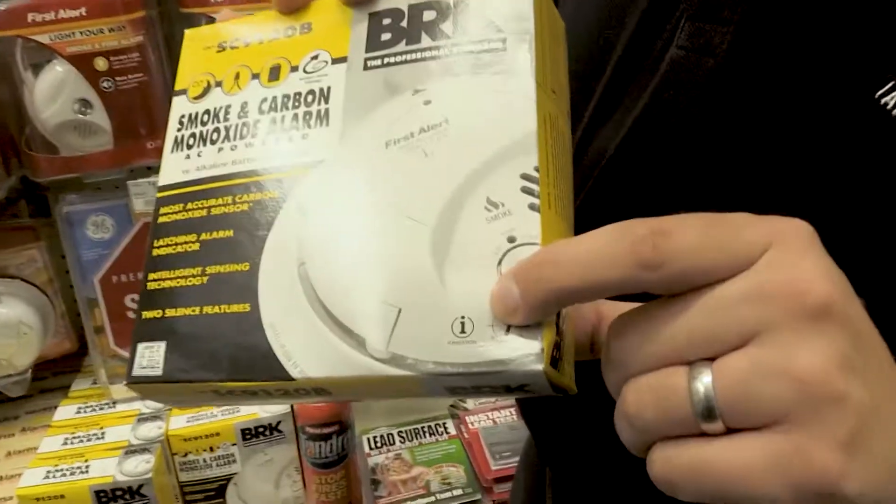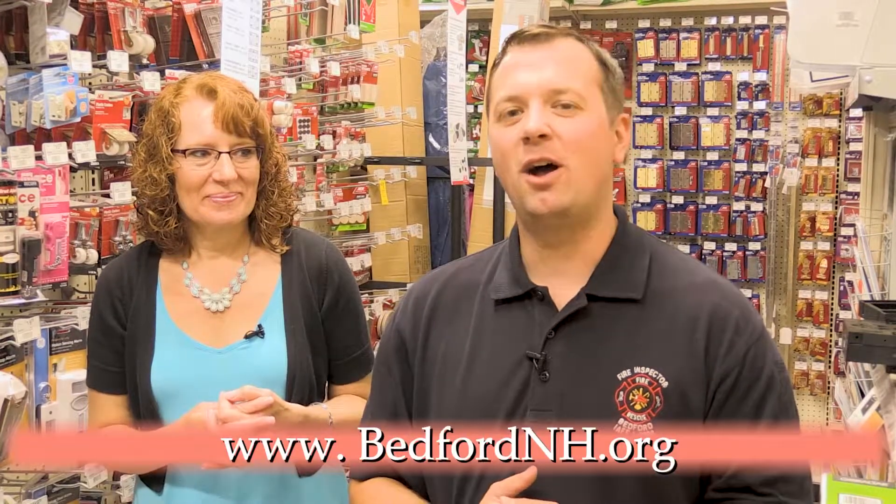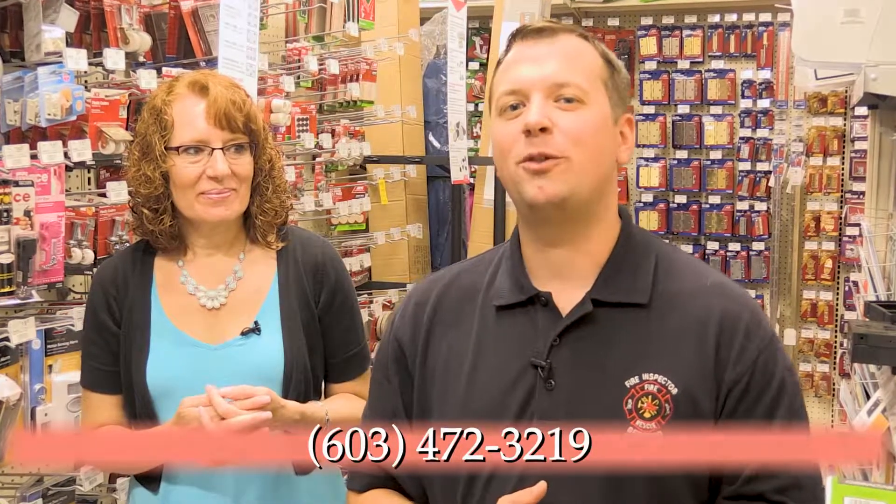If you enjoyed this video, please be sure to check out our buyer's guide for residential smoke alarms and carbon monoxide alarms. For more information, visit the Bedford Fire Department's website at bedfordnh.org or give us a call at 603-472-3219.